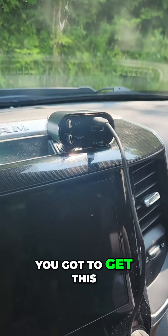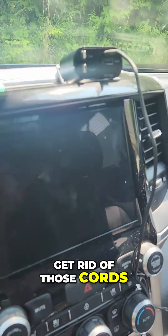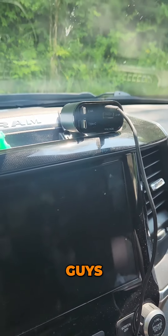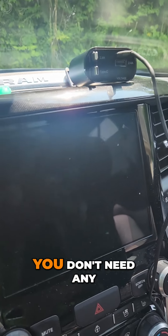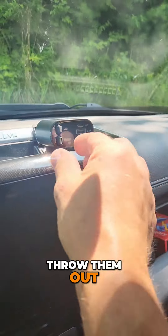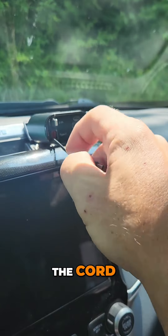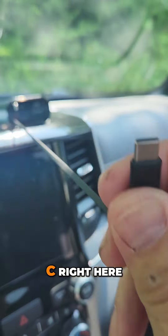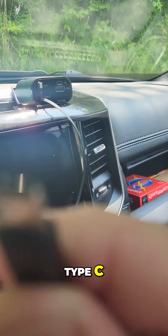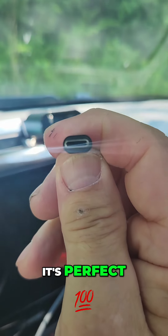Guys, you got to get this — this is perfect. You don't need to keep those cords, throw those cords out. Here is your cord — this is the Type C right here. Type C, this is what everybody's using. Type C, guys — it's perfect.